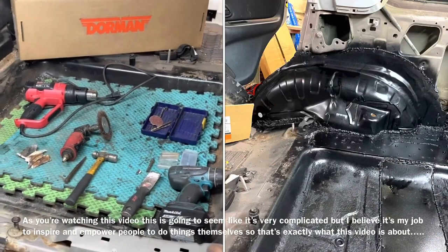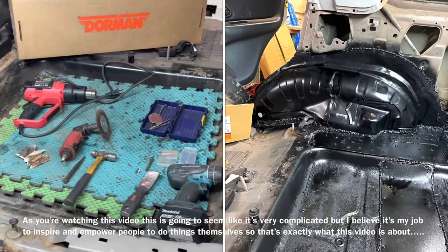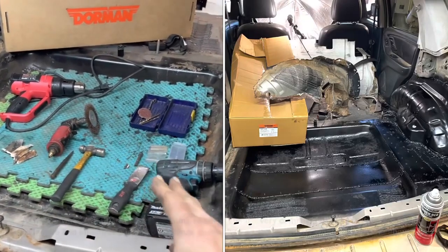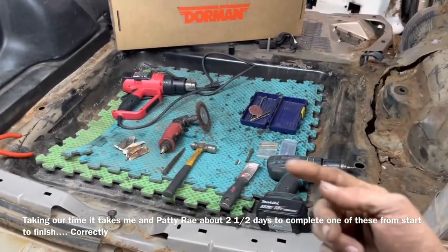We're going to need quite a few things to remove the panel itself, and from experience, if you do it the way that I do it, it's going to be the quickest and cleanest approach and you're going to be successful. Keep in mind, we've got a lot more to go.